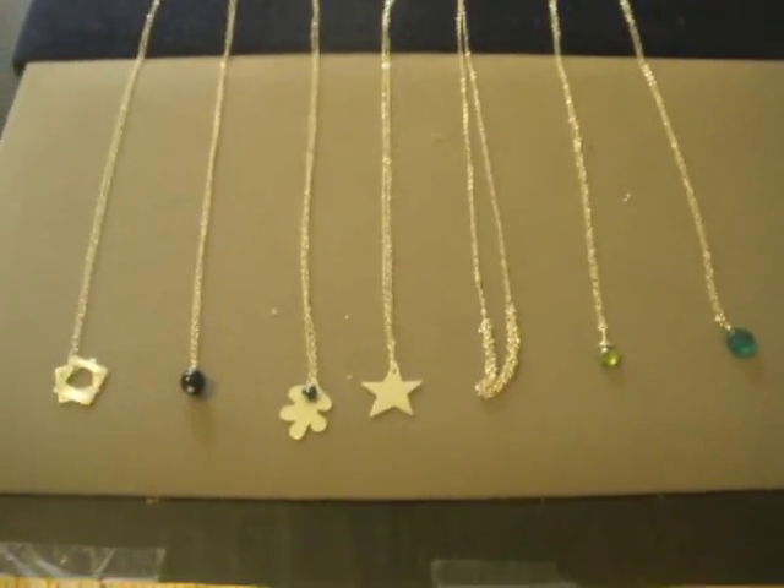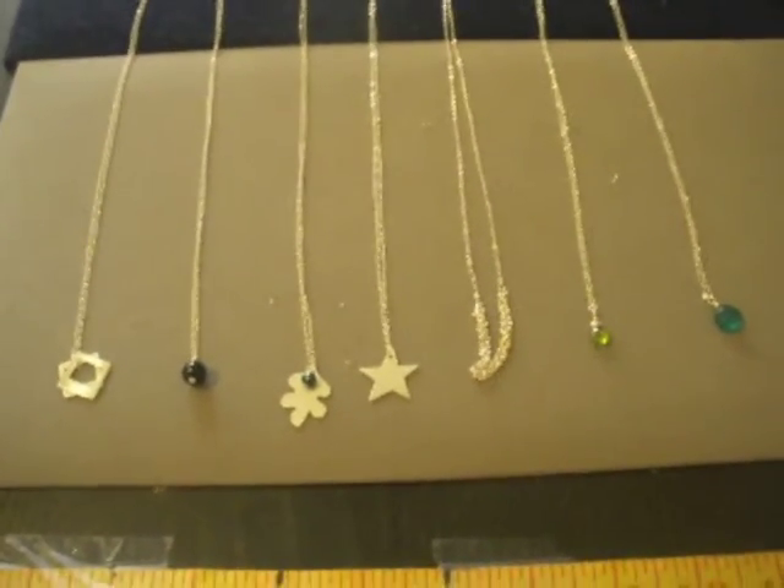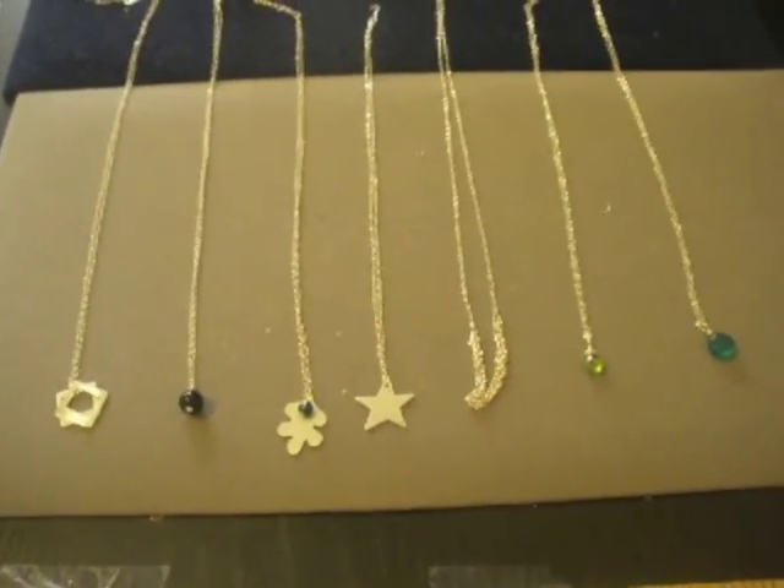So all of these necklaces will soon be listed in my Etsy shop at www.sleepymoondesign.com.